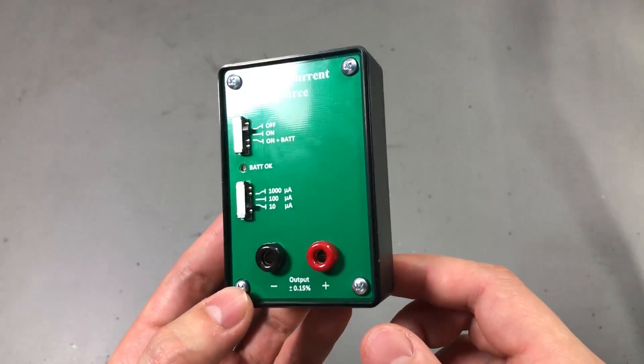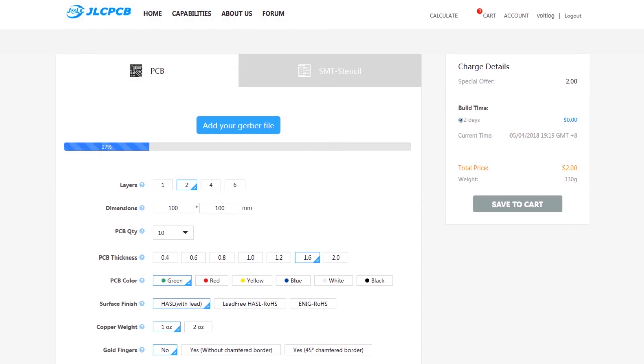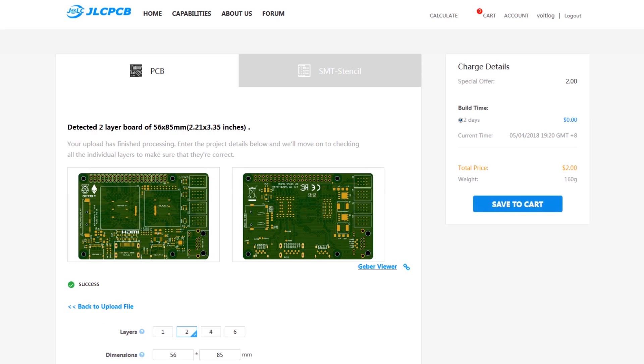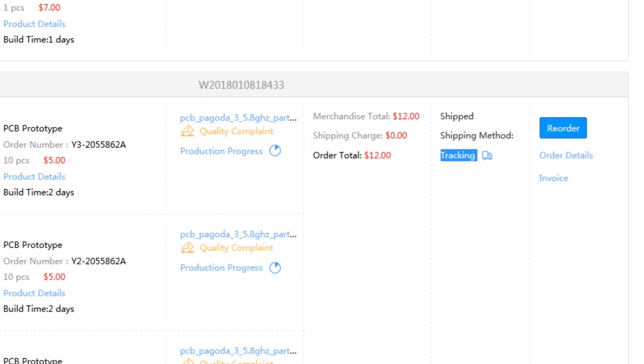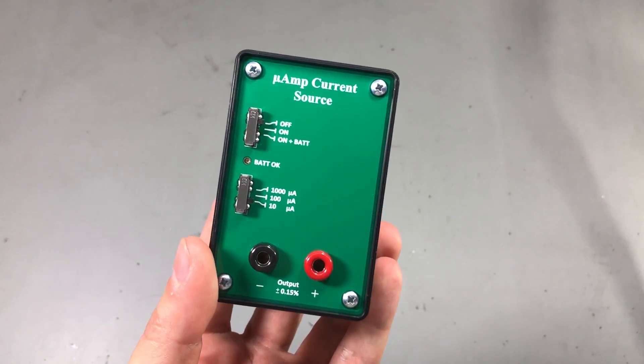So he has these listed on Tindie to recover some of the money he invested into making them. You will find a link in the description below to his Tindie shop. This video is sponsored by JLCPCB, a professional manufacturer of printed circuit boards. Their website is modern and has convenient features like an easy-to-use order form with built-in Gerber viewer, production process tracking, package tracking, and single button reorder for previous orders without having to upload Gerber files again.